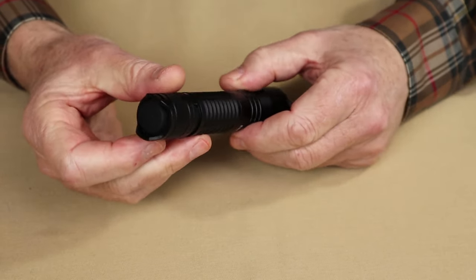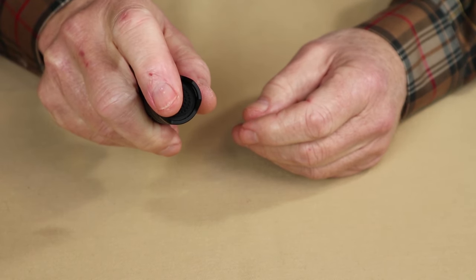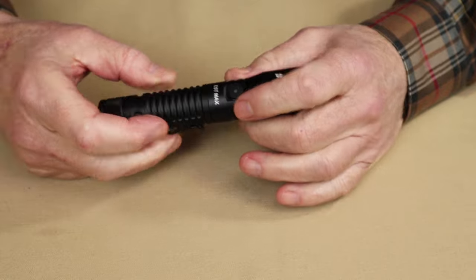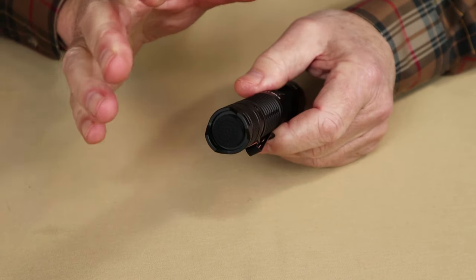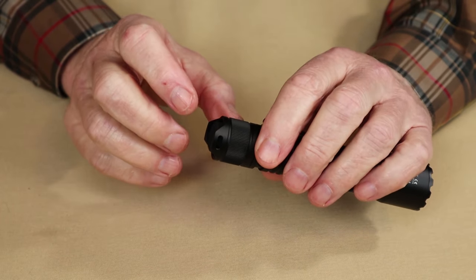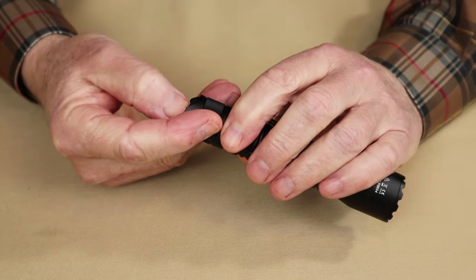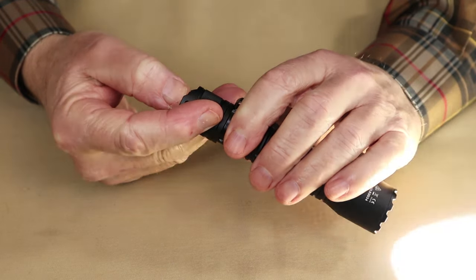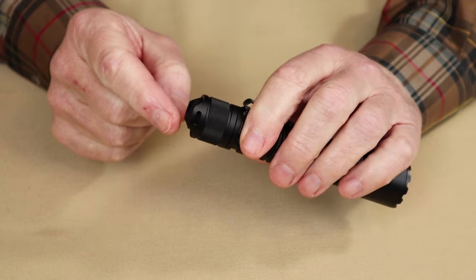The other thing about tail cap switches is you always know where they are — easy to find, never an issue locating the on/off button. Unlike the side button, which can be a little challenging to find in the dark or with gloves on, the tail cap is always in the same place and very easy to operate. This is a properly designed tail cap switch for tactical use: a partial press turns on turbo — you don't have to press it all the way, just a light tap. A double partial press gives you strobe, and that works well. You can also lock it on in turbo. That's all you have from the tail cap — turbo and strobe — which is the tactical aspect of it.